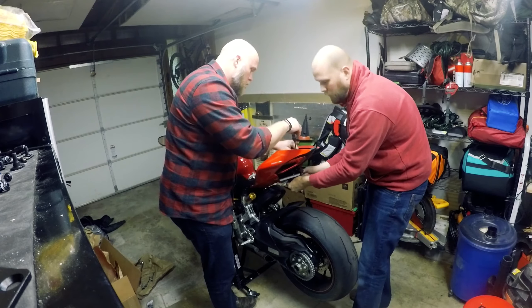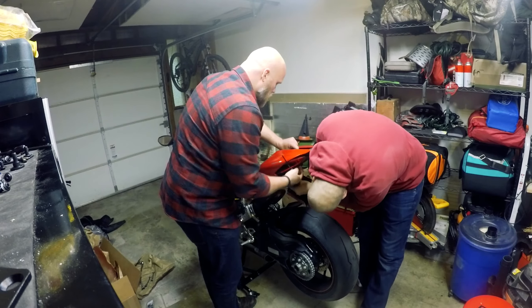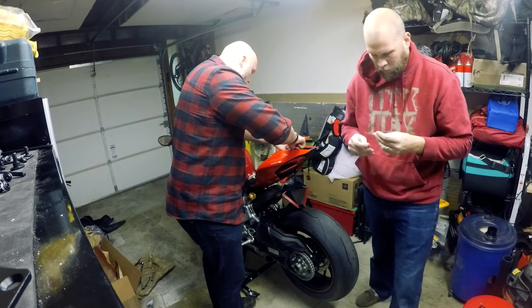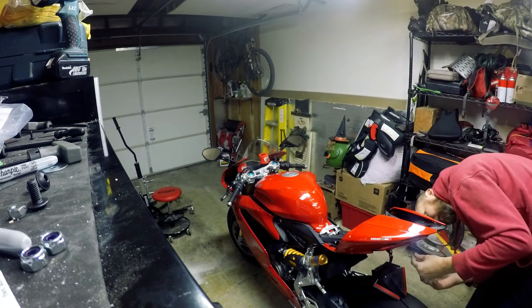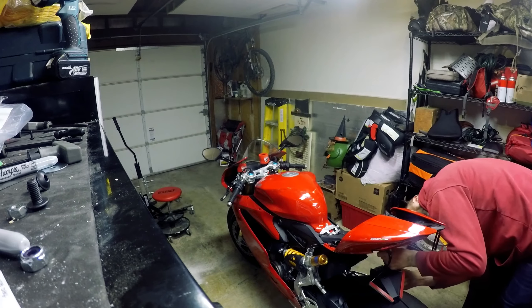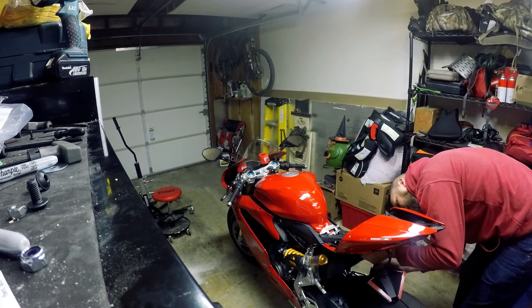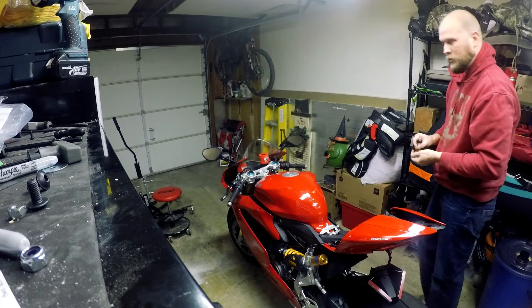That might go to the plate itself. It's like a self-tapping screw — it's a bit backwards and weird. If I had instructions that would probably be blatantly obvious. Unfortunately they expect you to go to the website to get that information, which doesn't work great when you're in the garage trying to do this.